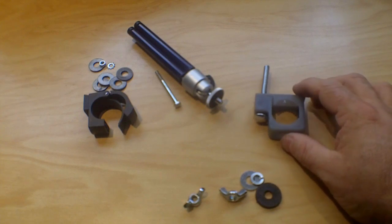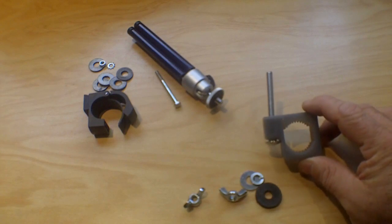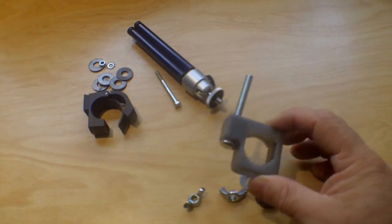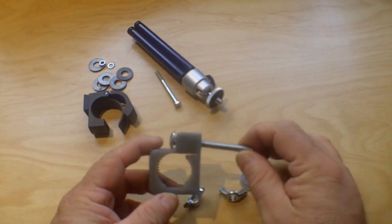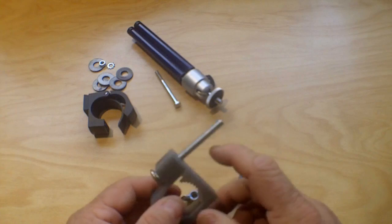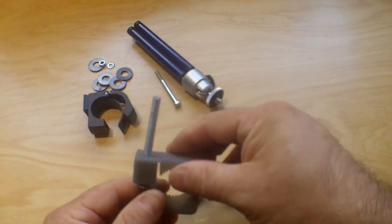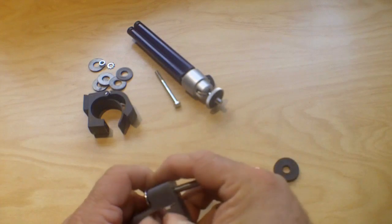The first one is made from a pipe clamp found in the electrical section of a hardware store. It's actually a conduit clamp — I got the three-quarter inch size. This is a simple quarter-twenty carriage bolt, two and a half inches. This clamps onto the bike by putting the bolt through where the clamp connects.